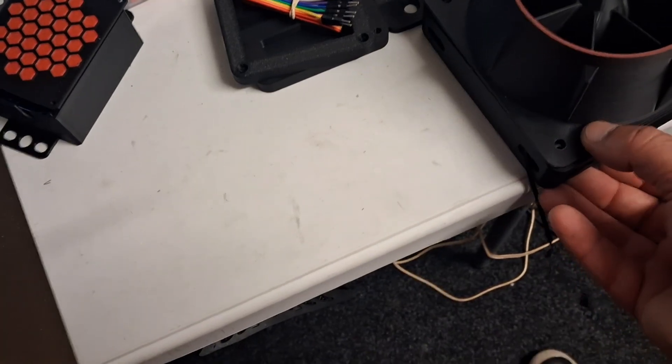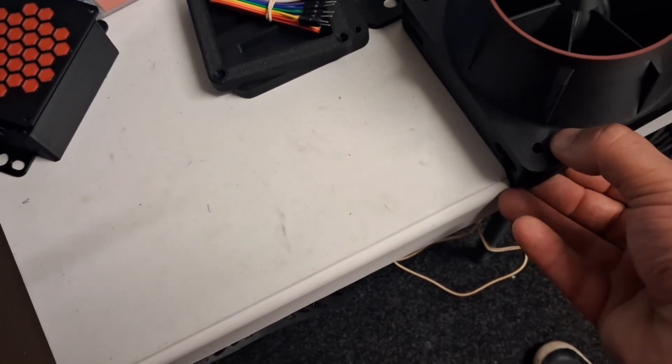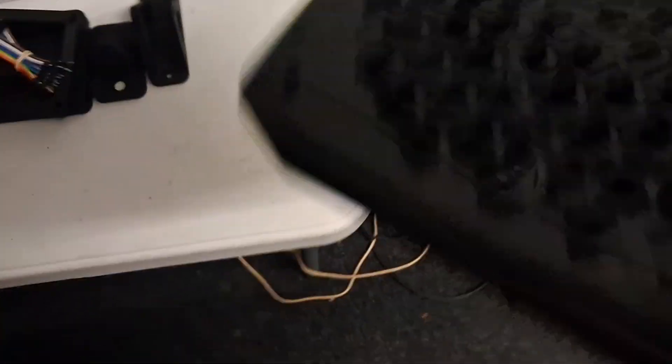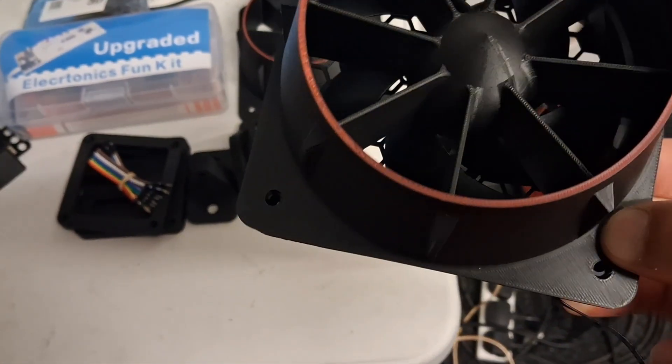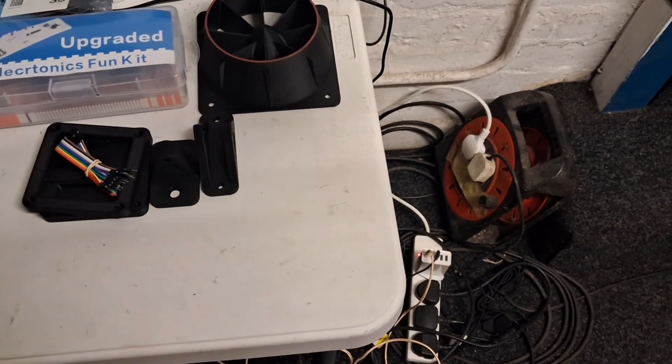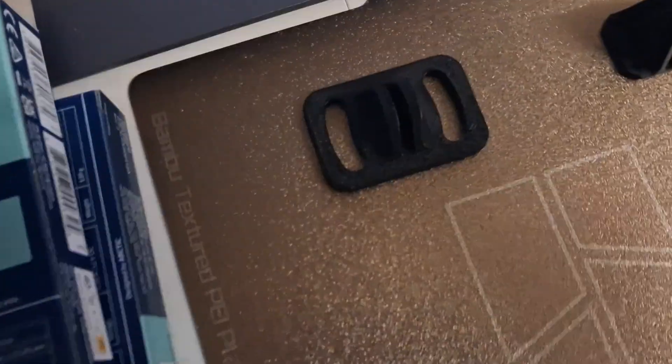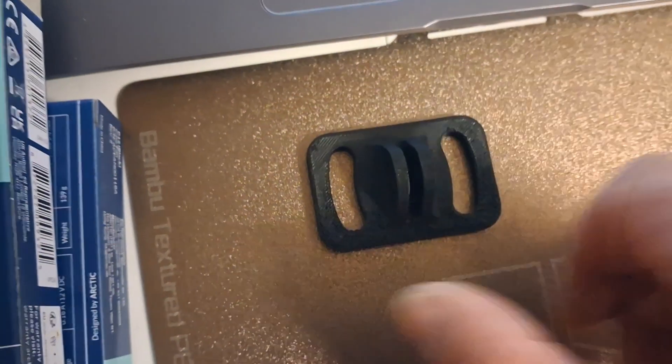There's the fan assembly. I've got to print another one of those backs yet, which I'm about to do now — there you go, that's the fan assembly. I'm not sure where this bit goes, but this is the bit I've been having problems with — it wasn't adhering to the build plate properly, and you can see it's a little bit nasty compared to the rest.